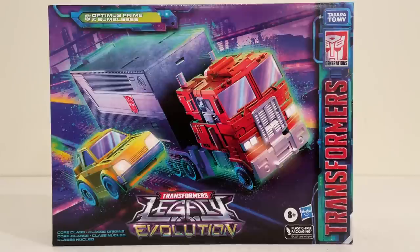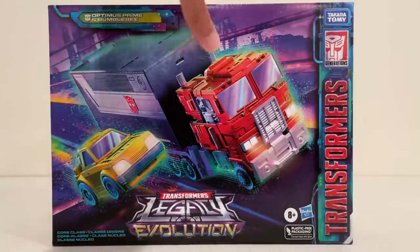Hello and welcome back to the channel for another CODs tier review. Today we have a really exciting release that I couldn't have imagined they actually released — it's awesome. This is a Core Class Optimus Prime with trailer and Bumblebee. This is absolutely epic. Can't wait to crack it out of the packaging — we'll be unboxing it in this video. I got mine over from Hasbro Pulse; it is a Hasbro Pulse exclusive item.